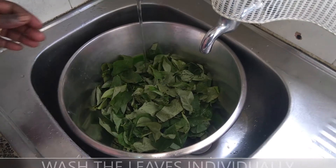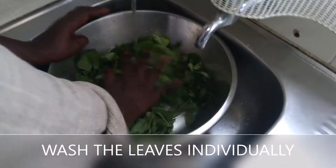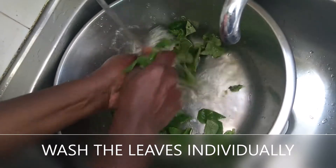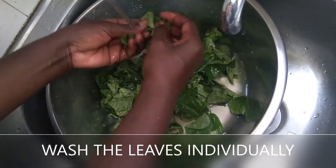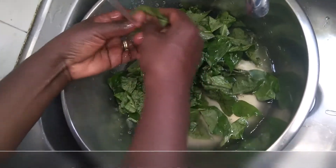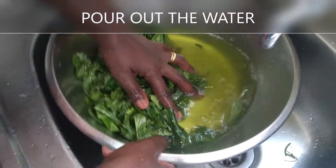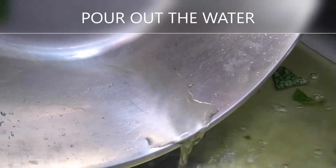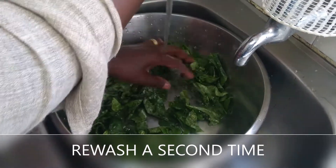How many times you rinse your vegetables depends on many things. One could be the source of the vegetables — it could be very dirty, maybe there's soil, maybe it has been harvested in the rains or from irrigation farms which are normally contaminated with effluents from the factories. But you can see our vegetable is not very dirty. As we pour it out, you can see some sand there, some evident dirt. And so we'll wash again.